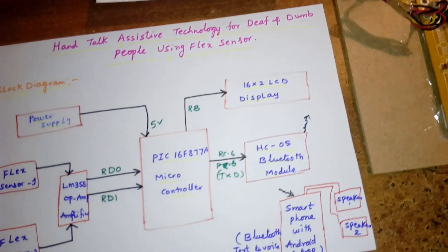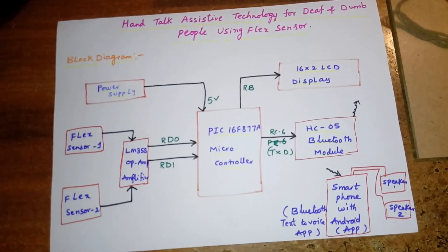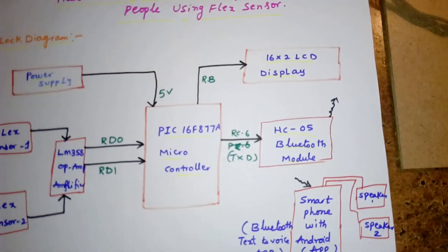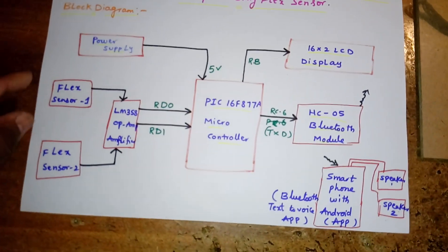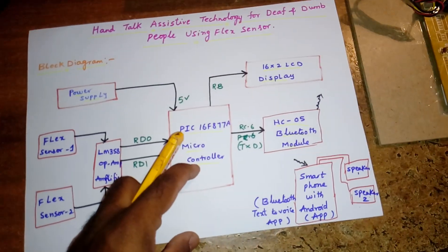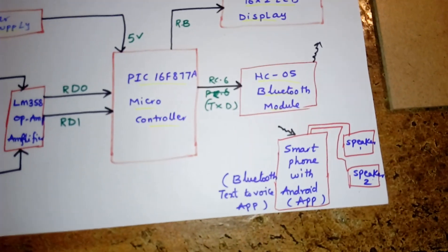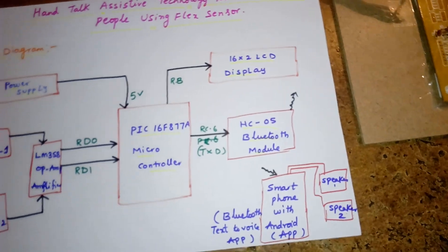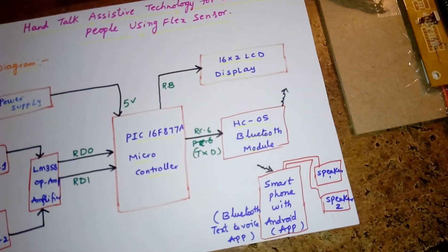I am using a 16x2 LCD character display. Whatever process is going on will be displayed on the LCD, connected with port RB. I am also using an HC-05 Bluetooth module. Whenever the flex sensor gets a signal from the PIC microcontroller, it sends the data to the HC-05. On the receiver side we are using a Bluetooth text-to-voice app, both paired via serial communication. Once data is received, the output is given in the form of voice.